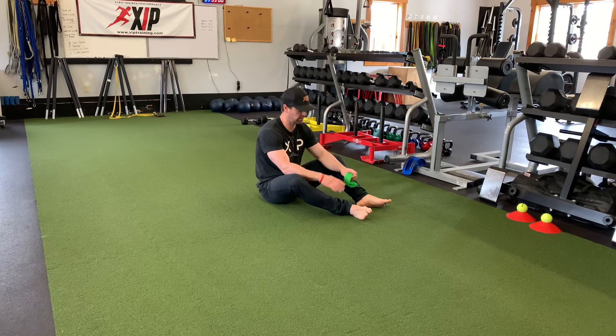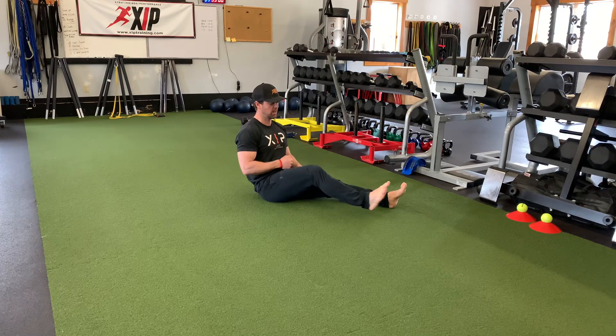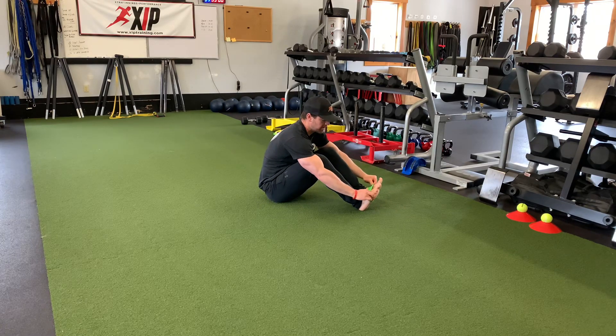Here we've got a mini band isometric hip flexor hold, but we're also going to incorporate our abs as we pull our shoulders up off the floor.